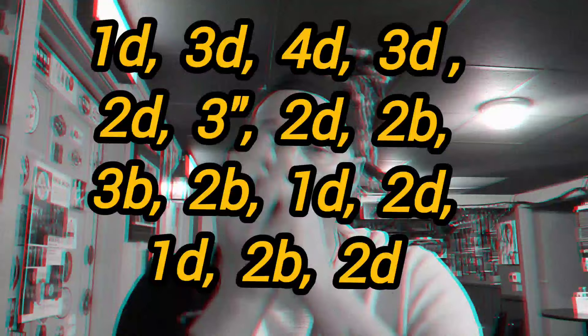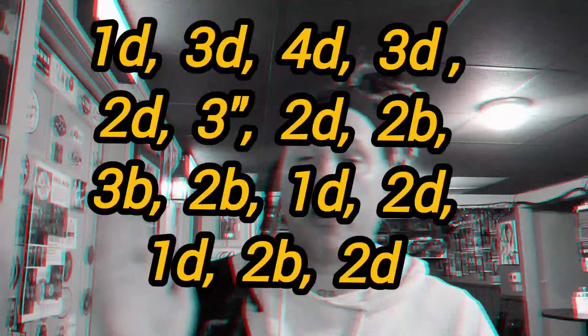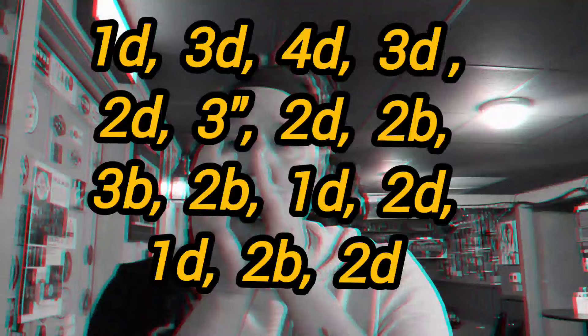The bridge starts on the one draw, then jumps up to the three draw, and then pivots off of four draw, three draw. Now I'm going to go down to the two draw, three double bend, two draw.